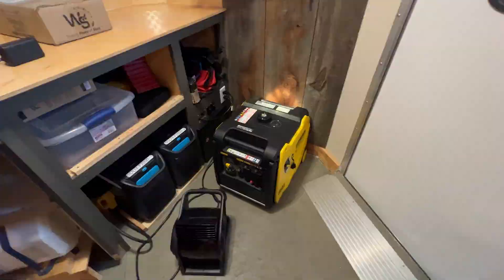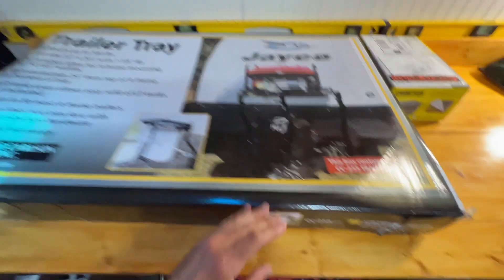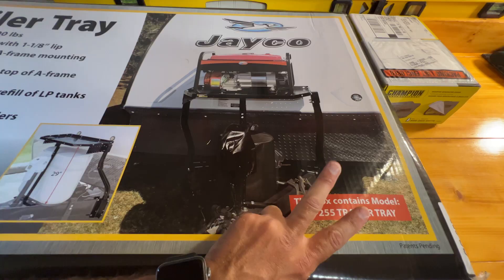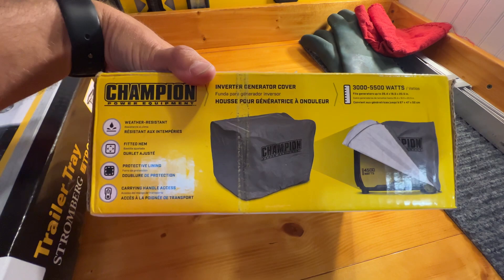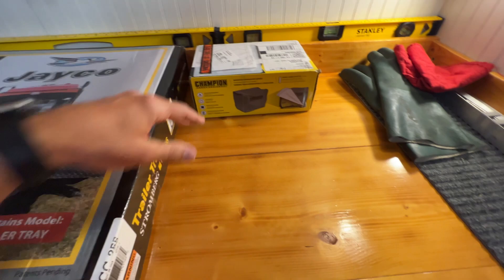I did some measurements and the generator does fit in the front, but I wanted a way to get it up off the ground. So I bought one of these fancy Stromberg Carlson trailer trays — basically exactly what I need. This accessory mounts to the frame of the trailer and goes over your propane tanks. I'm going to get someone to help me hoist it up there. That generator is not weatherproof, so I also have a Champion generator cover. I can't run it with the cover on, but for the most part it's sunny in Texas — we don't get a whole lot of rain. I'll leave it covered when not in use.